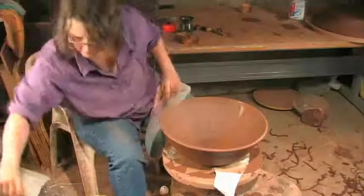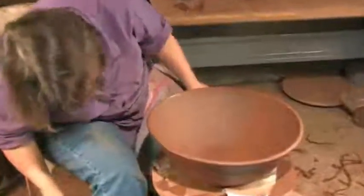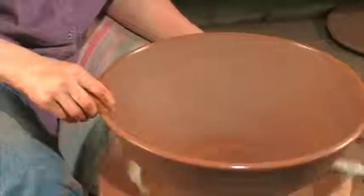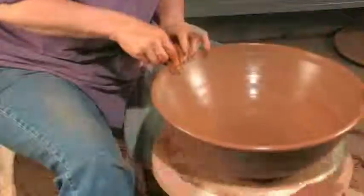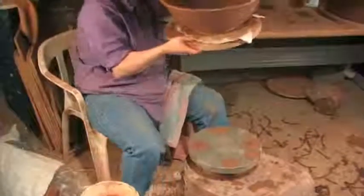Now it was attached to the bat here, and I just want to tidy it. This doesn't have to be perfectly centered — I'm just going to sponge. I'm not throwing the bowl or doing anything to it, just sponging it, and I don't want to take the time to center it. So then I've got a nice smooth finish. From the inside of the bowl the rim is smooth, and the outside of the bowl — it just looks tidy from top to bottom, and it's trimmed.